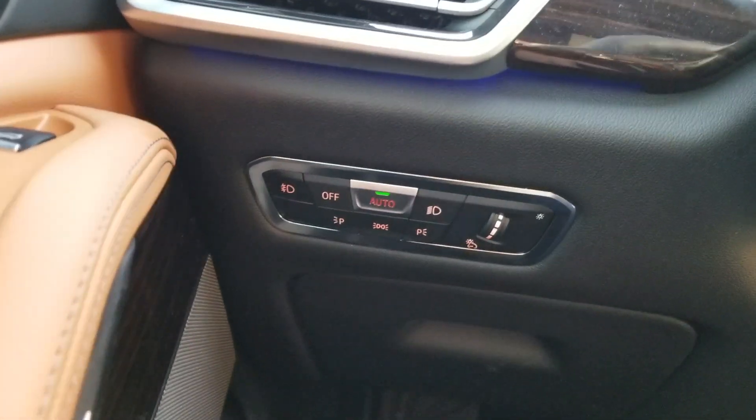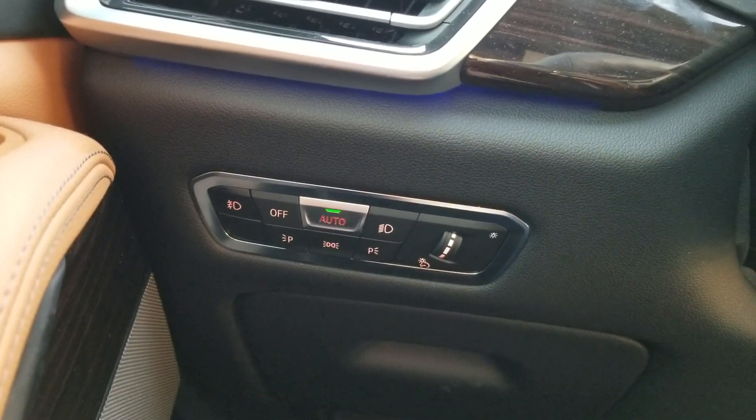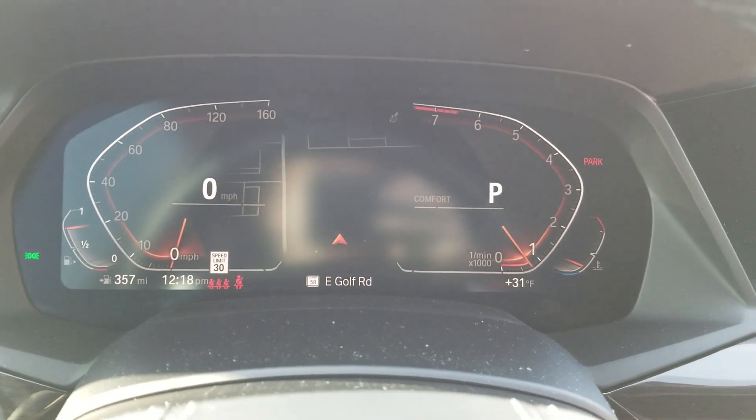As you can see by the green light, Auto is currently selected. Down here, this is the Parking Lights button. When you change the light mode, you also get a warning on the screen.